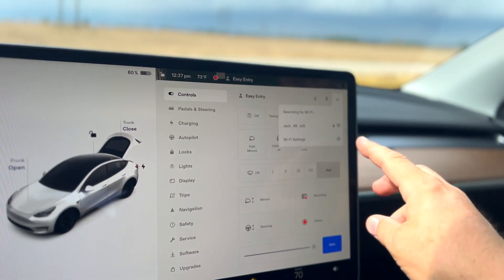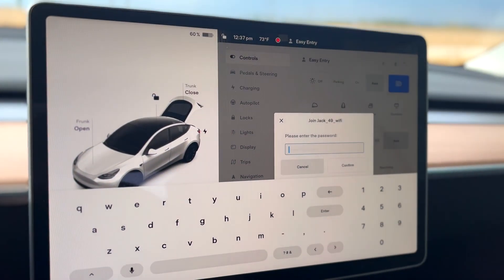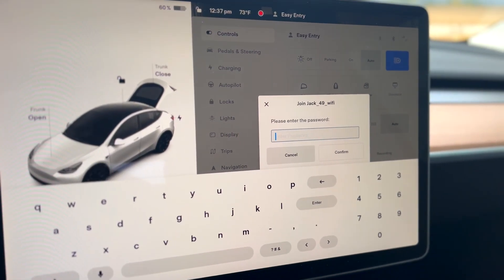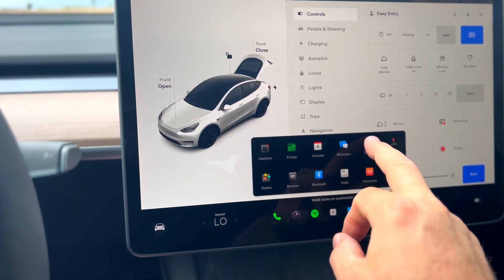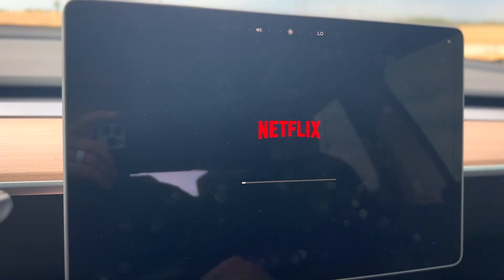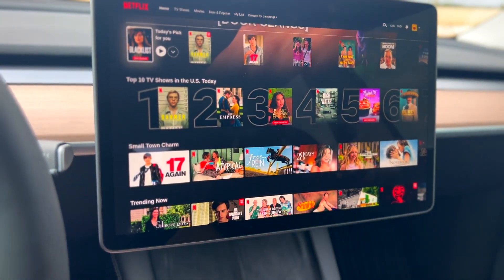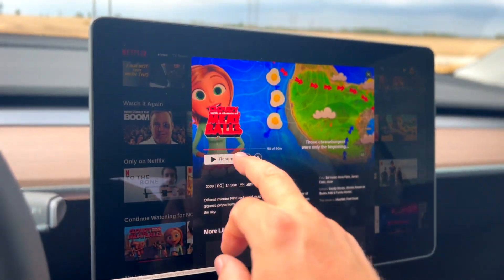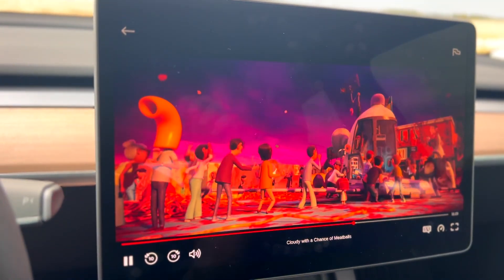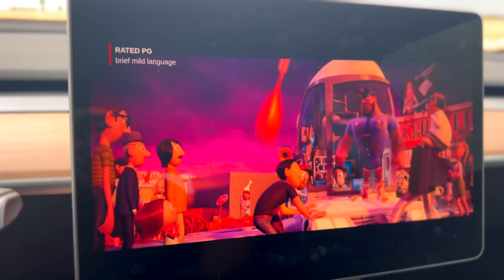Now we're inside the Tesla. The Tesla has its own LTE Wi-Fi, but I've got the Jackery Wi-Fi available here. I'll enter the password and connect. We're now connected to the Jackery Wi-Fi. Let's go into the theater app, select a video, and you're off and rolling — watching a movie in the Tesla on high-speed satellite internet.